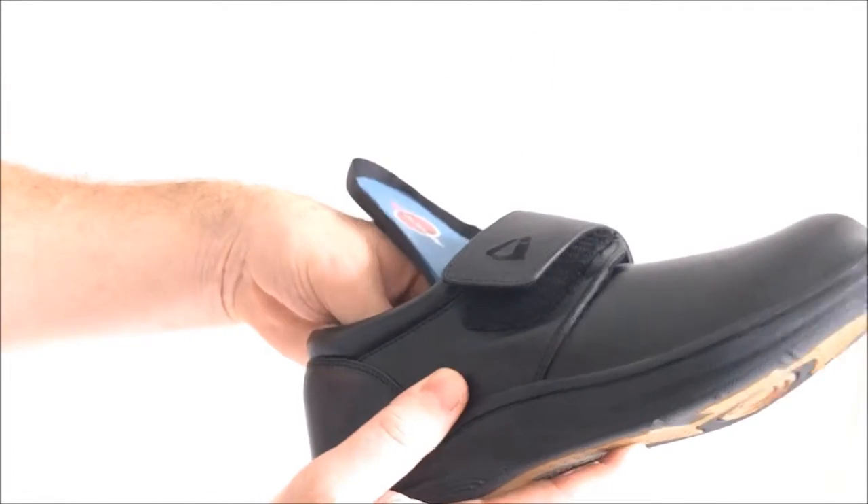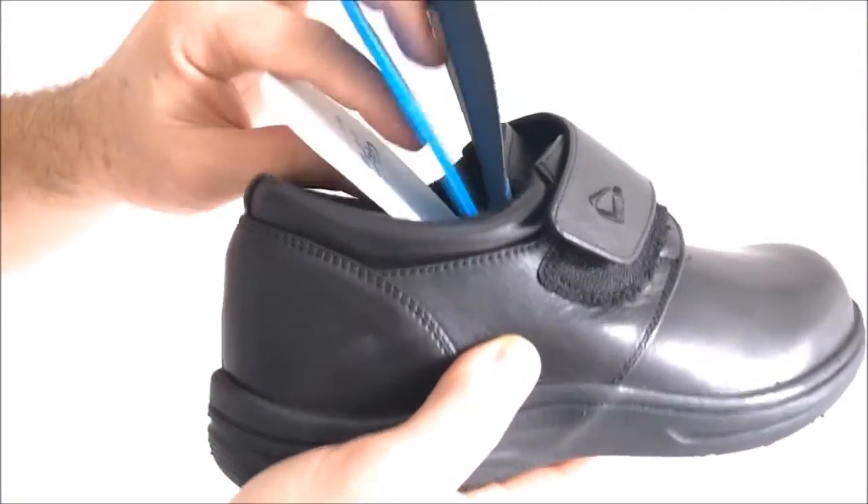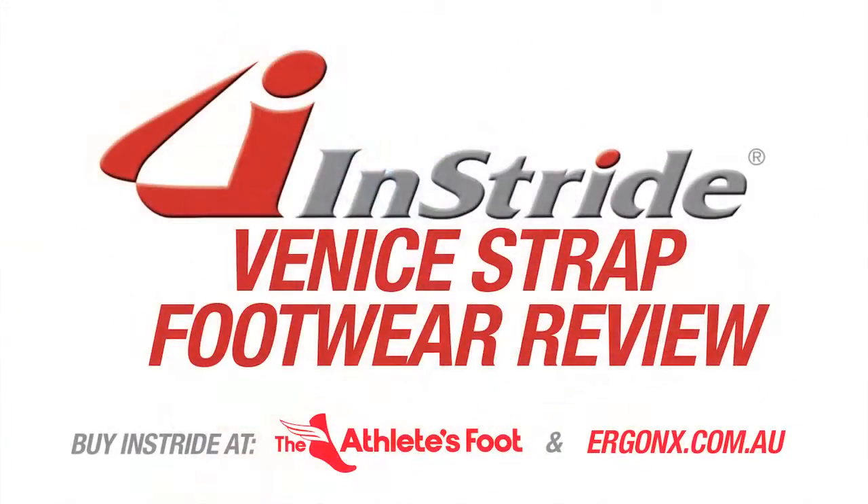The custom fit system provides up to three levels of adjustment which will help to accommodate even the hardest to fit feet. When we combine all of the features of the Instride Venice, it's easy to see how the Instride Venice would benefit your diabetic or difficult to fit customers.